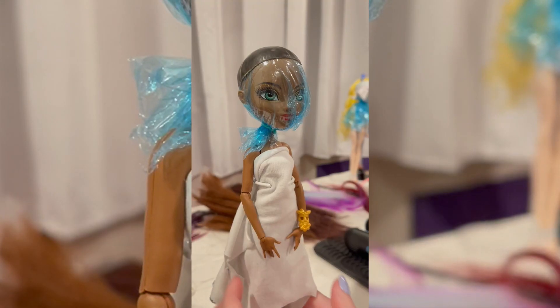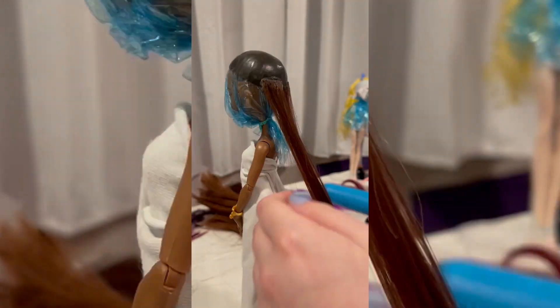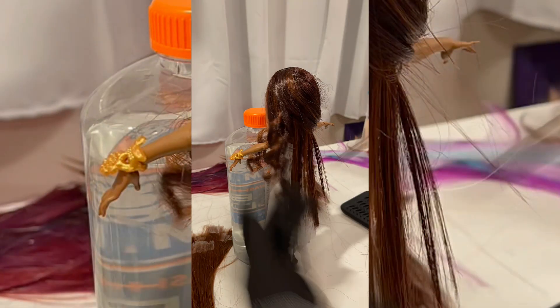Now moving on to one of my favorite Ever After High characters, Justine Dancer. I wanted her hair to be super voluminous, with beautiful curls that just delicately graced her face.